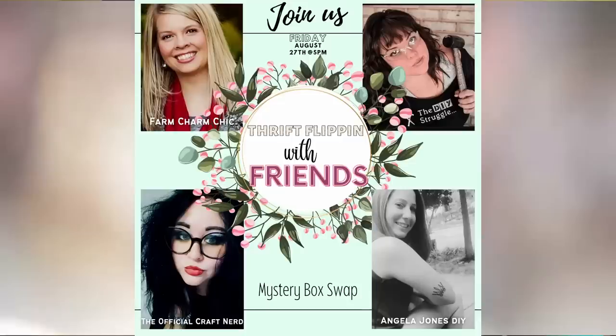Really quickly before I forget, Liz, the official craft nerd, is who sent me my box — as if you guys already knew who I was talking about when I just said Liz. I sent my box to Brandy over at the DIY Struggle. You guys have seen me collab with her before. We are really good friends here on YouTube. And then the fourth person today is Emily from Farm Charm Chic. I will have a playlist in my description box. Check out everyone else's videos.